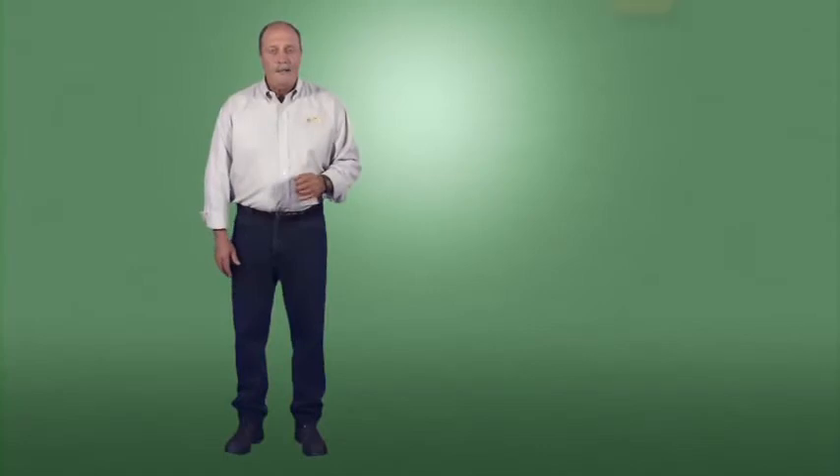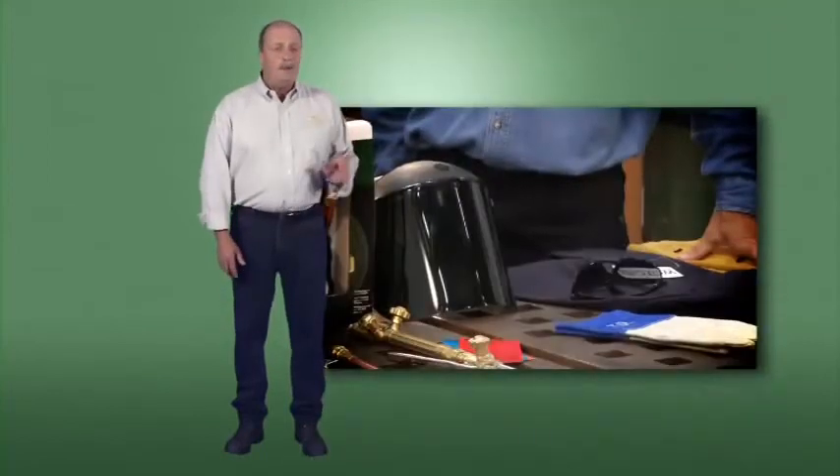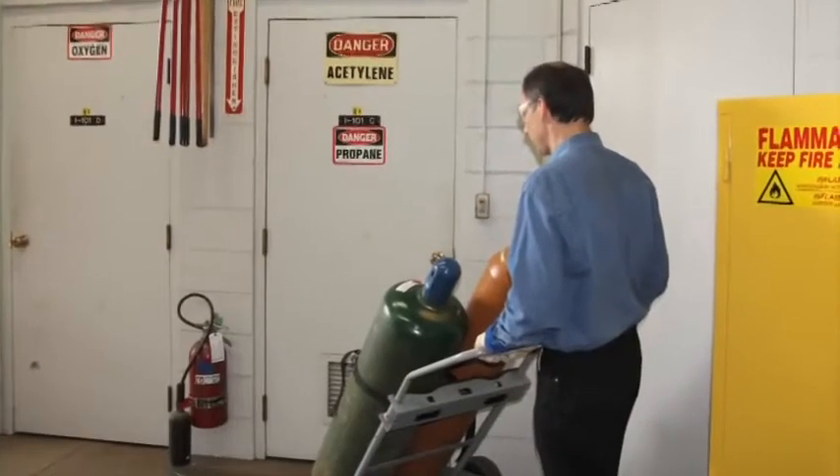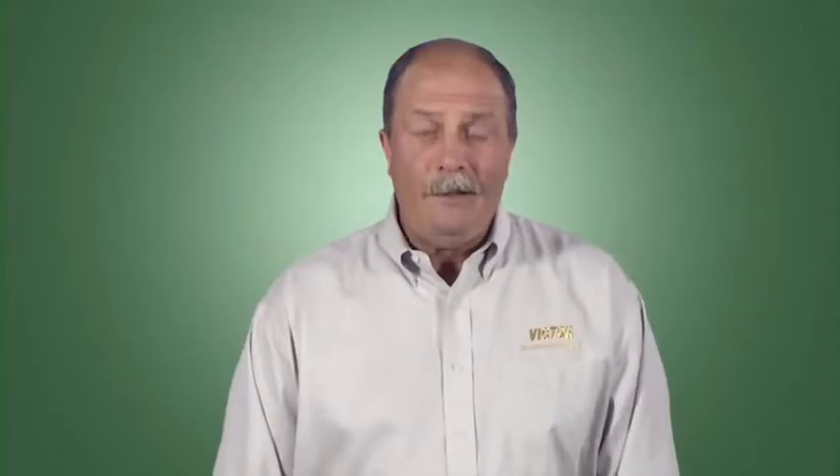Wherever and whenever you work, remember these safety fundamentals: understand the triangle of combustion; keep your work area clean; always use proper personal protective equipment; wear appropriate clothing. If you work in street clothes, choose tightly woven fabrics made from natural fibers. Wool is naturally flame retardant, but never wear polyester fleece or other flammable synthetics. Make sure appropriate fire extinguishing equipment is easily accessible and that you know how to use it. Check with your safety manager or supervisor for any additional requirements.